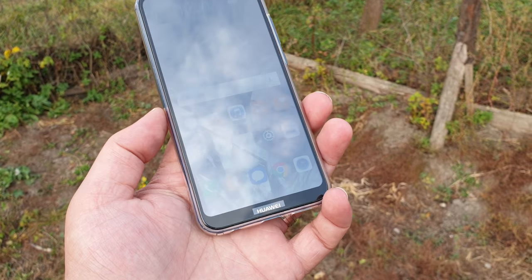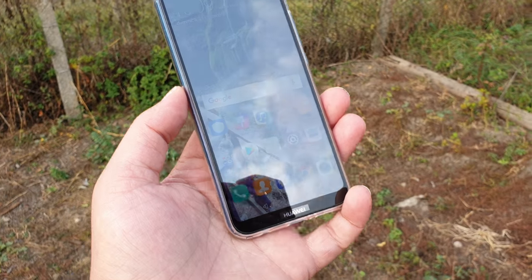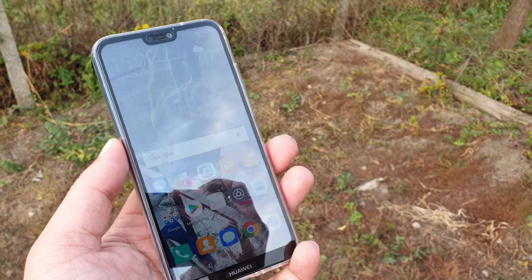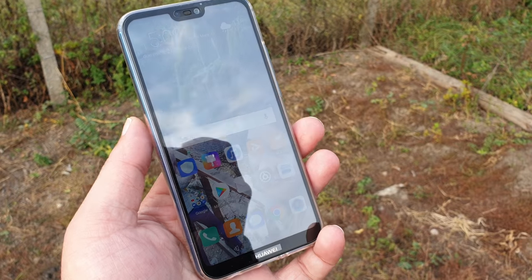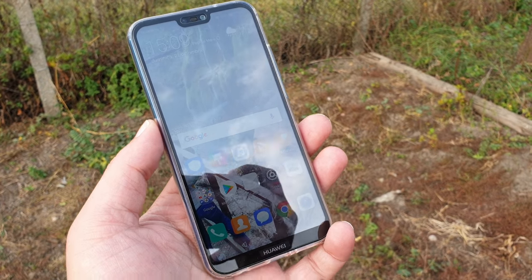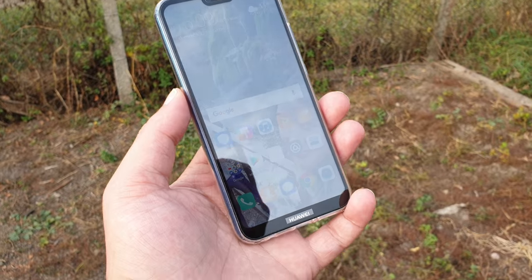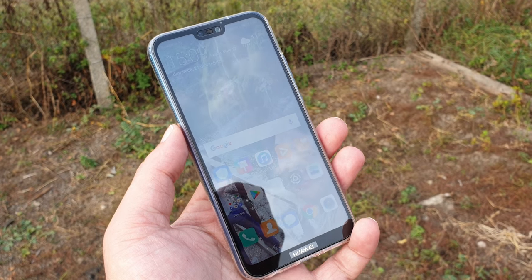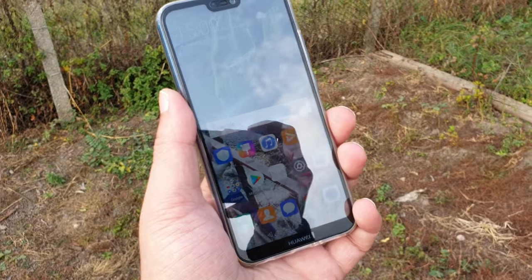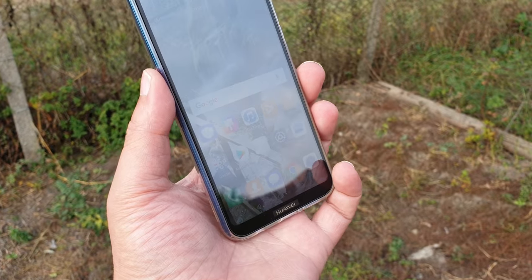I highly recommend the Huawei P20 Lite if you want a budget-friendly smartphone or a secondary backup device in case your primary device has problems. It's honestly one of the best smartphones in this budget category that I've ever used. I also have a Samsung Galaxy X Cover 4 as a backup device, but this one simply flies around it — very well built and great performance for the money.